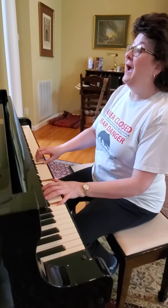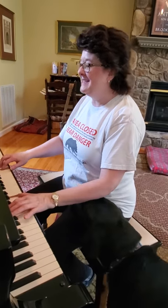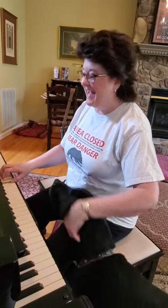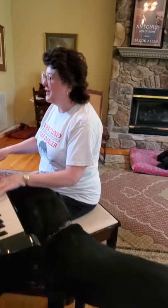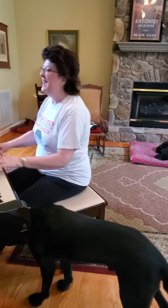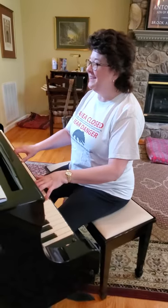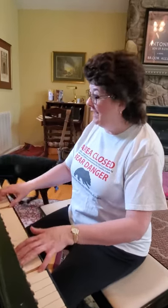I know something I won't tell. Three little monkeys in a peanut shell. One can read and one can write, and one can smoke a corncob pipe. I know something I won't tell. Three little monkeys in a peanut shell. One can read and one can fight, and one can smoke a corncob pipe.